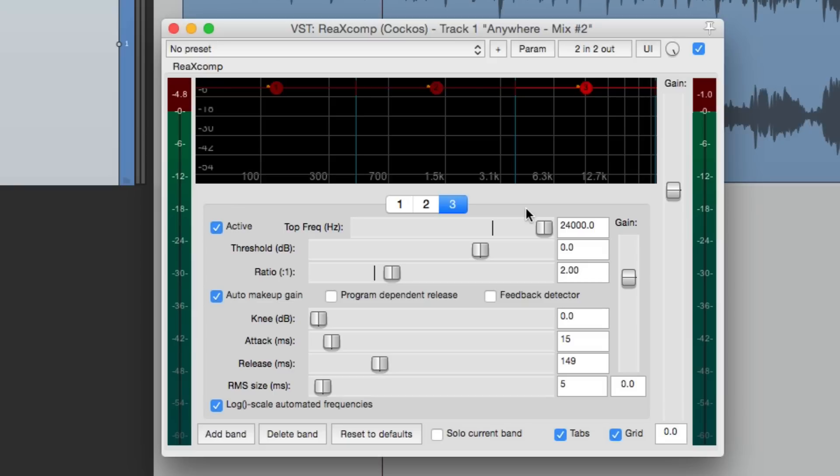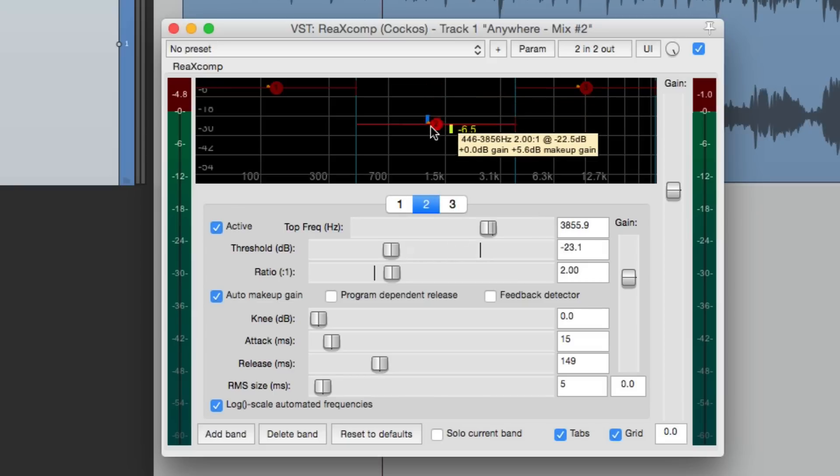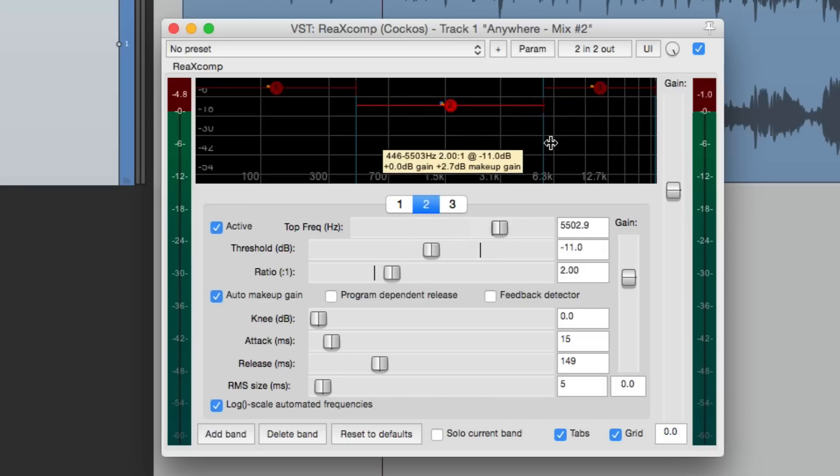Let's add a few more bands — they'll duplicate what we started with: 2 to 1, auto makeup gain turned on, attack and release at default. Let's move these over here. If you don't want to see all the detail below, you can turn off the tabs and just adjust this way, but I like to leave it on so I can see what's going on. We can adjust things like the threshold or frequency in both places.